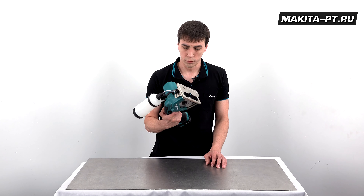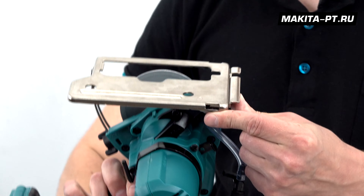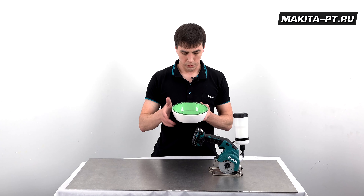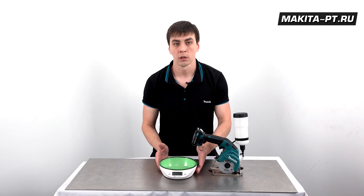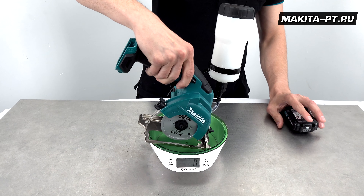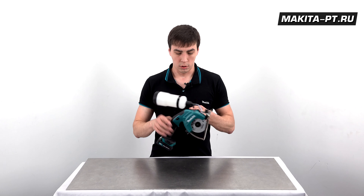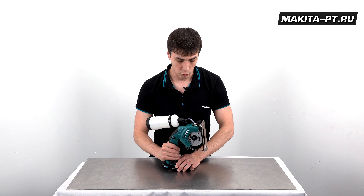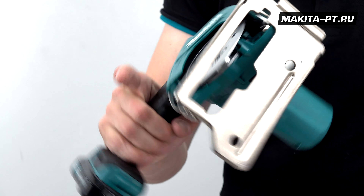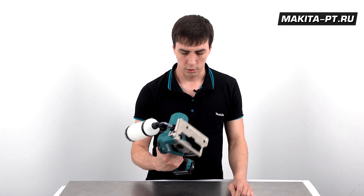Инструмент работает довольно бесшумно и плавно. Для удобства серийной резки в подошву можно установить параллельный упор. Габариты: 313 × 170 × 125 мм, пила сделана в Китае. Конструкция в сборе с аккумулятором весит около 1,8 кг, без аккумулятора — около 1,5–1,6 кг. Обрезиненная рукоятка с рельефным эластомером обеспечивает мёртвый обхват и удобный контроль над инструментом.